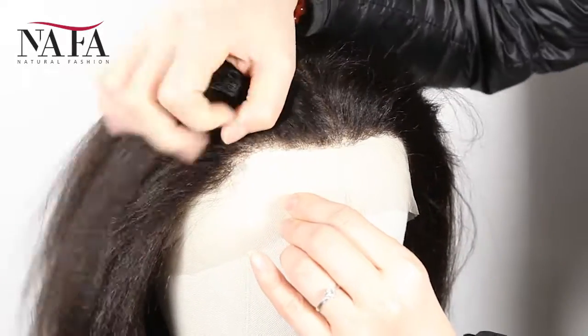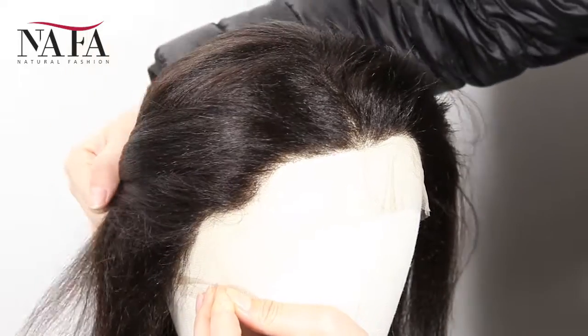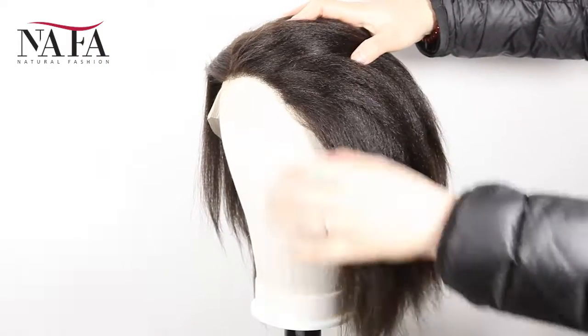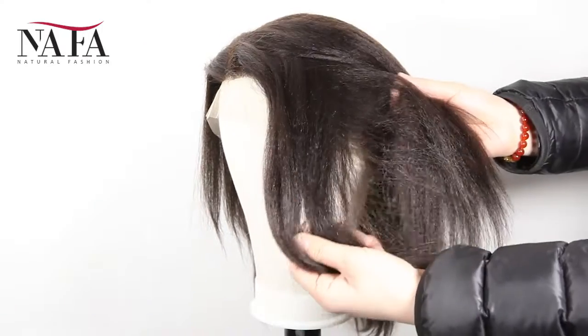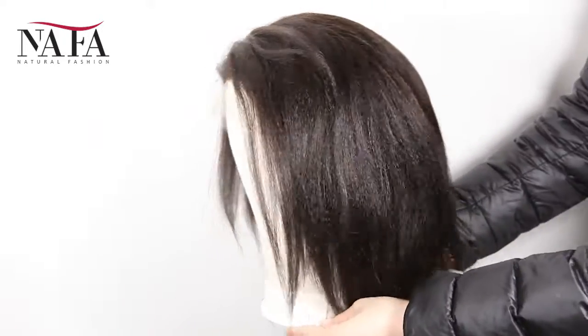The density of the wig is 130%. You can ask for more or less density, such as 150%, 180%, or 100%, 80%, just as you require. More density means the hair will be heavier.